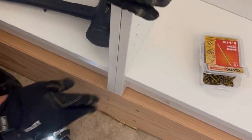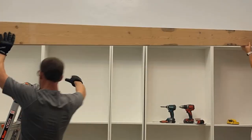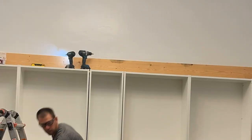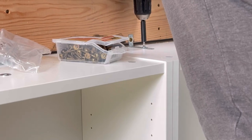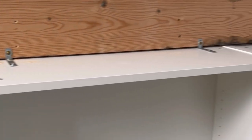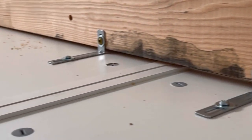Screw the side bookcases into the lumber supports and the middle bookcases into the bookcase next to them — two screws under the top and middle shelf and one at the base. Cut two pieces of 2x8 boards to the length of the room, screw the top support piece into the studs in the back wall, and use the anti-tip hardware from the Billy bookcases to attach the tops of the bookshelves to that lumber.